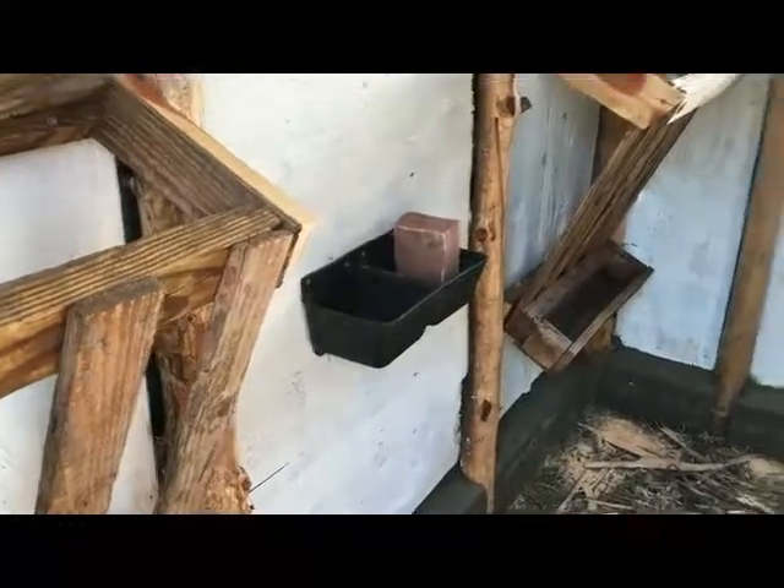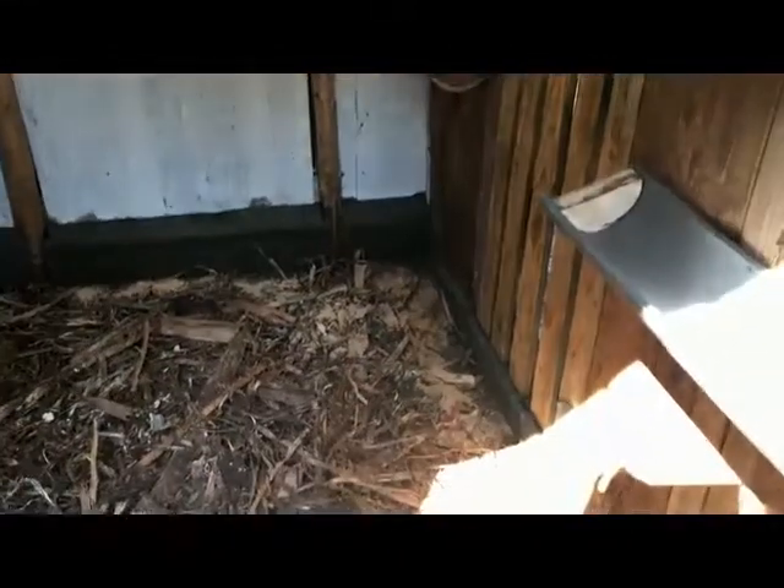The finished inside was shown yesterday, and she's actually got a mineral block in there right now. This is just that much closer to having goats here.